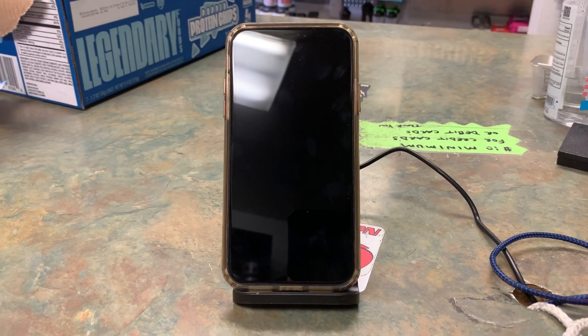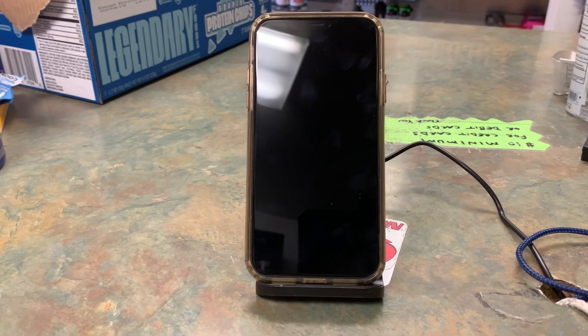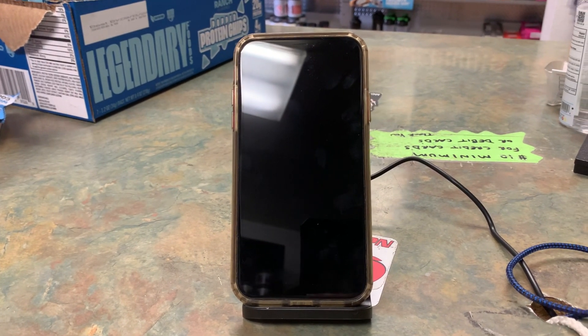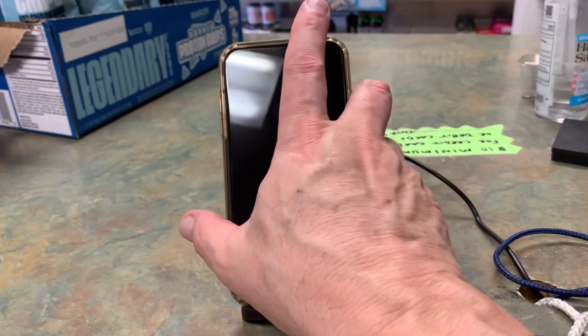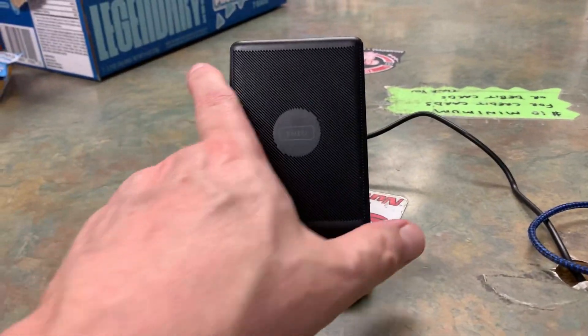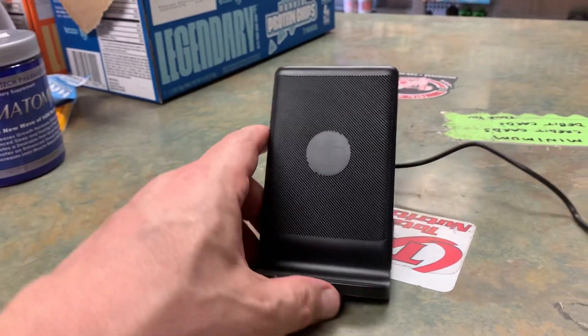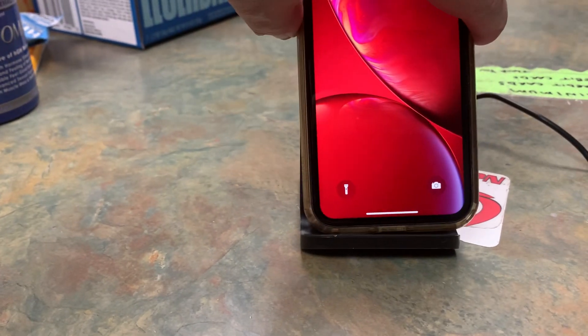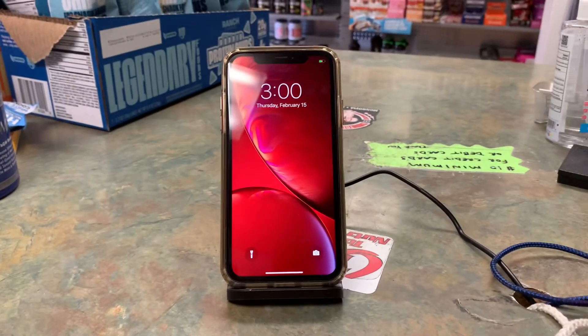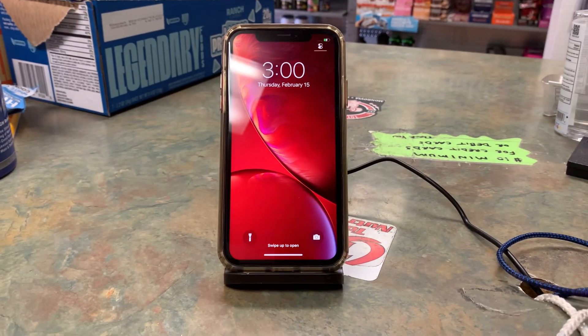I wanted to do a review on this wireless charger. It's by INIU wireless charger. Pretty much this is all it is — you plug the cord into the wall, that's the little unit, set the phone right on the dock. And it charges very quickly for what it is.